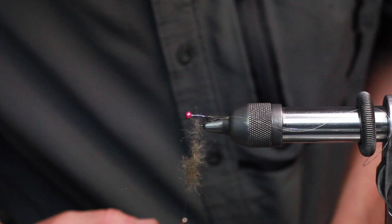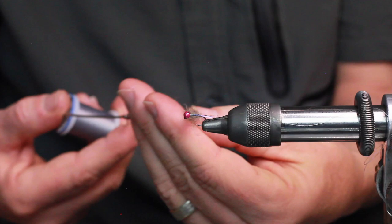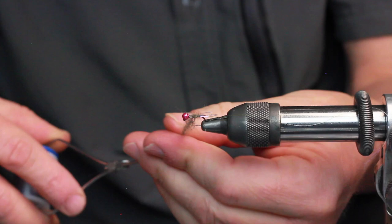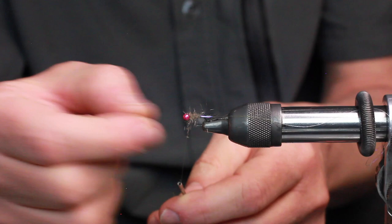Now, as I work my way rearward, I'm hoping to capture a strand or two of that fur to establish my first wrap right there. And then I can spin more dubbing on, twist the dubbing some more, and wrap my way forward. All the while maintaining a fairly controlled tight dubbing noodle. When I reach the end, I can just peel away the leftovers that I will not need, and get that out of the way.